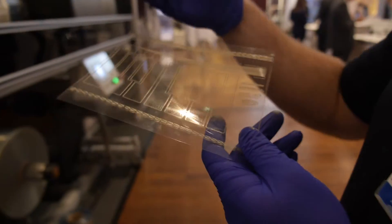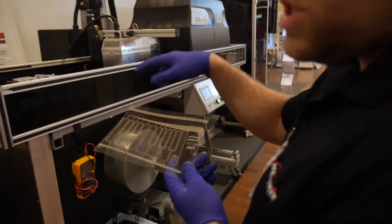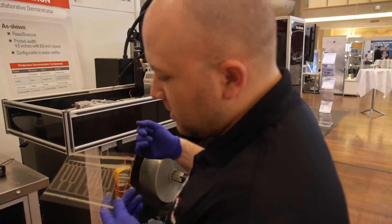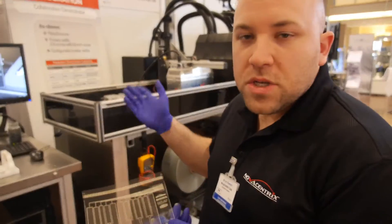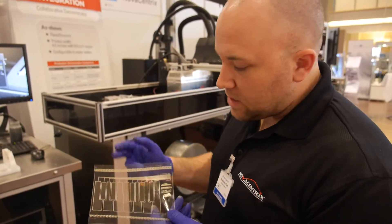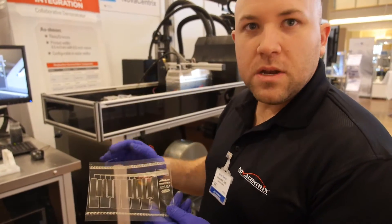And actually we can go much faster. Here at the trade show we're set up conservatively — we don't want to make too much noise or mess. But this kind of setup normally runs at about 600 feet per minute, so making these parts you're producing 20 or 30 per second.